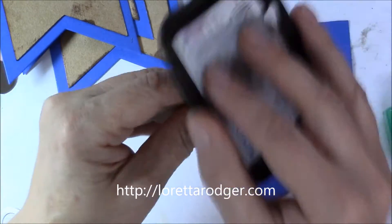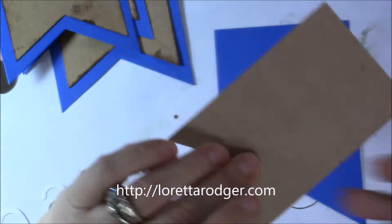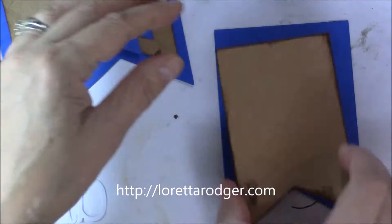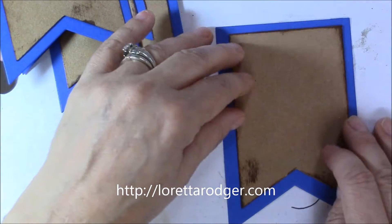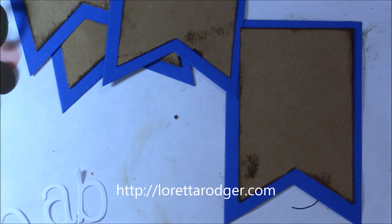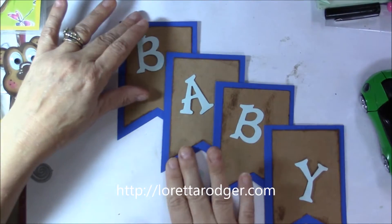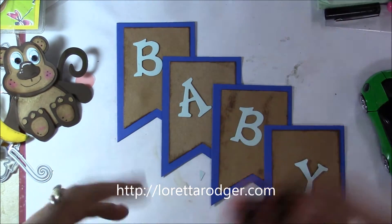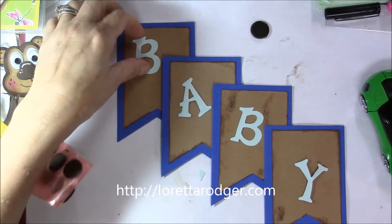I used the monkey die for the top of this banner and the alphabet I'm using today is retired — it's a Sizzix and it's called Fun Serif. If you want more information on how you can buy some cut-out letters, just pop me an email and I'll take care of that for you.